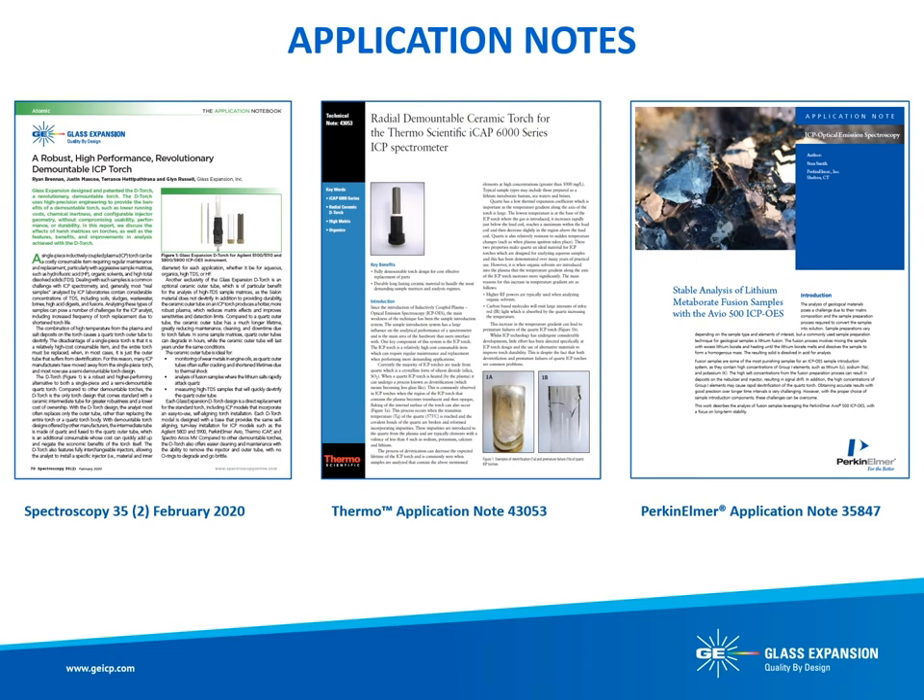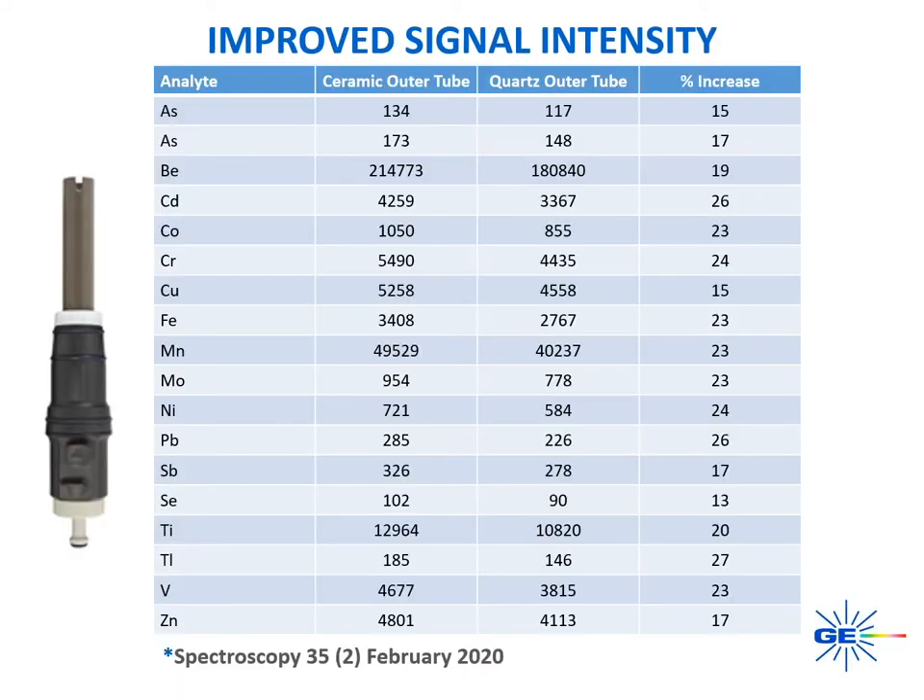Now that we have covered the robustness and flexibility of the D-Torch, let's focus on performance. The performance of the D-Torch has been highlighted in several application notes, including work from Glass Expansion's own R&D laboratory, in addition to work from Thermo Fisher Scientific and Perkin Elmer. The table shown here is a comparison of signal intensity with a ceramic and quartz outer tube attained via axial viewing on an Agilent 5100 SDV ICP-OES. The average signal intensity is based on three separate measurements of 10 replicates using a 100 ppb multi-element standard. The average increase in signal intensity with the ceramic outer tube was 21%. This data was taken from Spectroscopy Magazine's February 2020 Application Notebook.